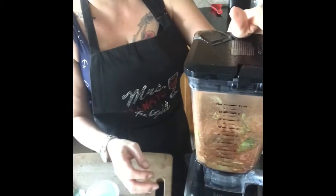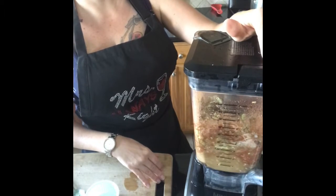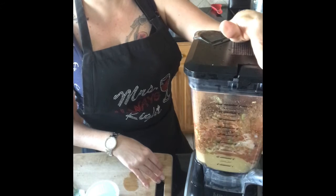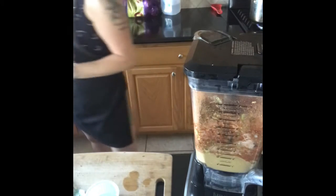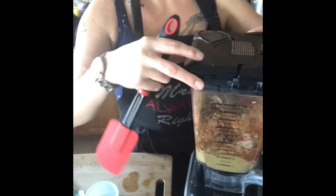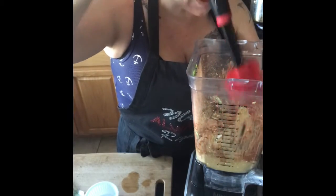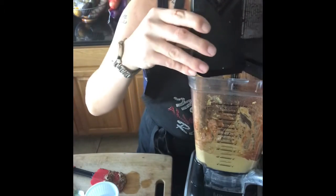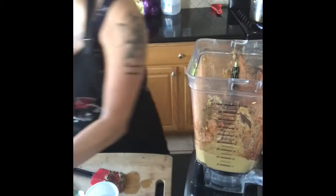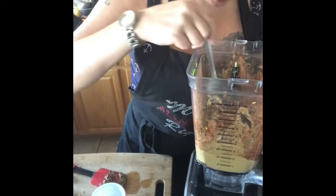We're going to put this on high. I'll grab my spatula and get everything incorporated at the bottom so it can all mix together. I'm going to add a little more cacao powder — about a full tablespoon — and give it a little taste before I decide to add more agave, because it might already be sweet enough.